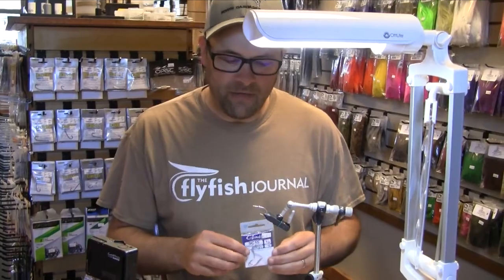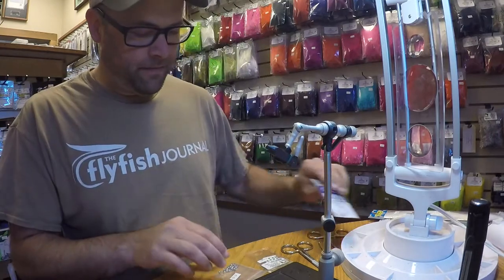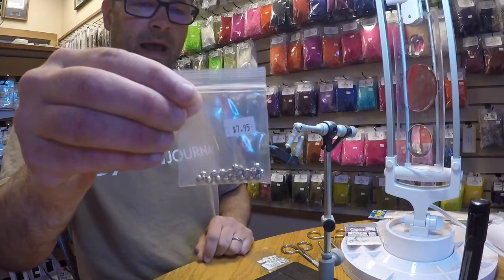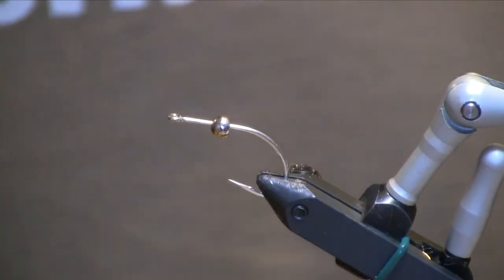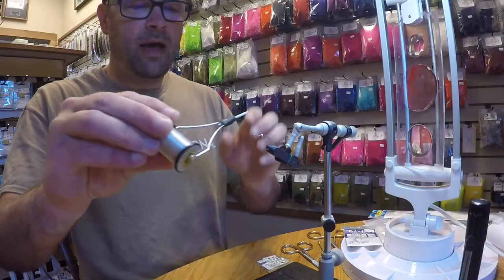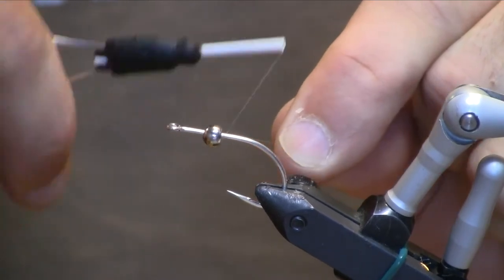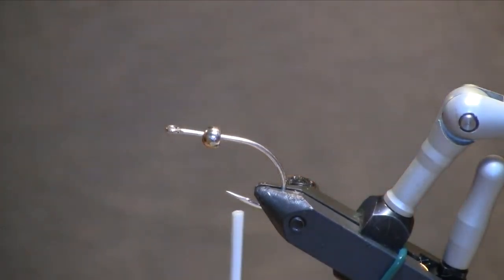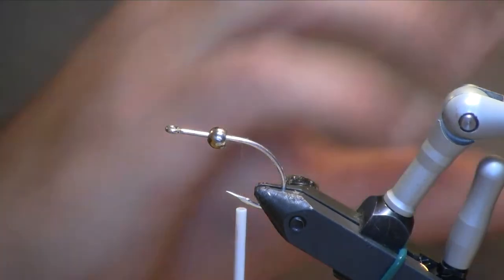I'm going to start out — in my vise I have a size 1-0 Gamakatsu SC-15. I've already debarbed the hook, and I have put a 3/16 inch silver tungsten bead. This is going to give the fly some weight in the head. The thread I'm using today is the Uni Mono Thread — I use this for most of my saltwater patterns. It really adds to the translucency of the fly. I'm going to start the thread to the rear of the bead, and we're going to put in a tail.